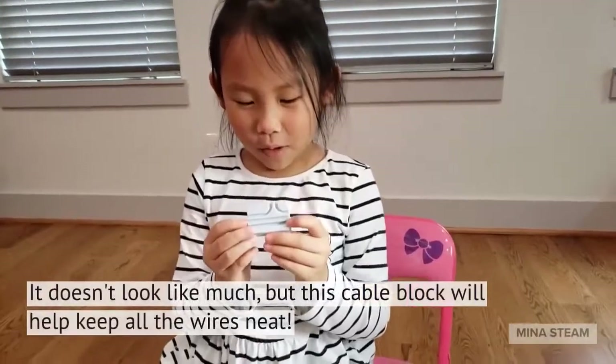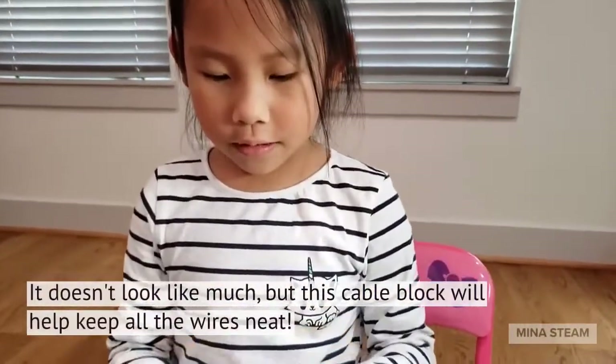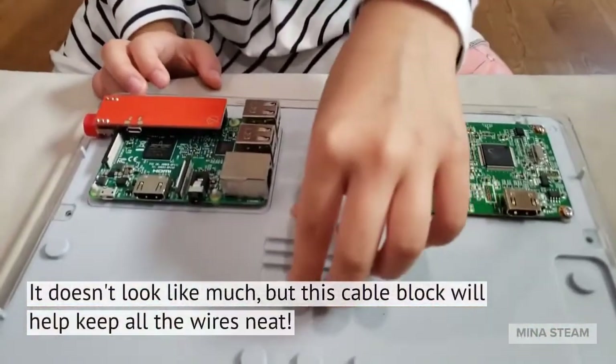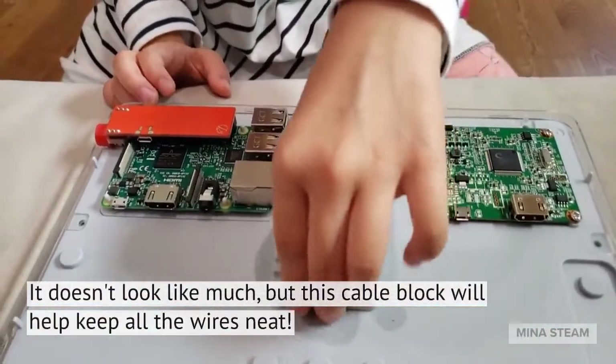This is the cable block, and it can keep our cables organized. We're going to put it nice and neat.